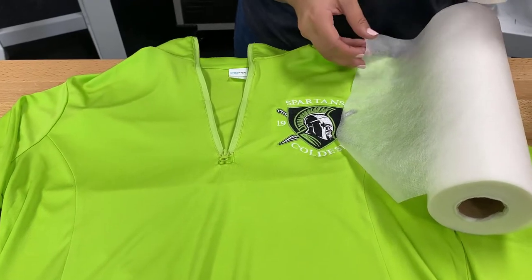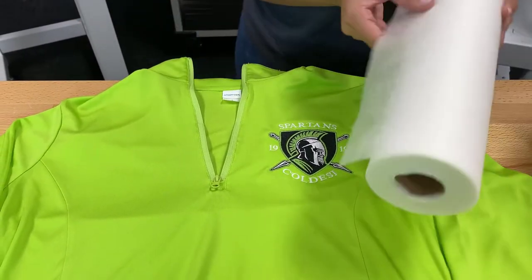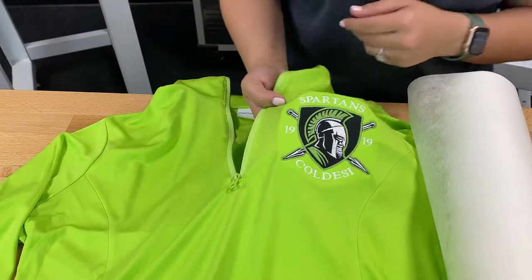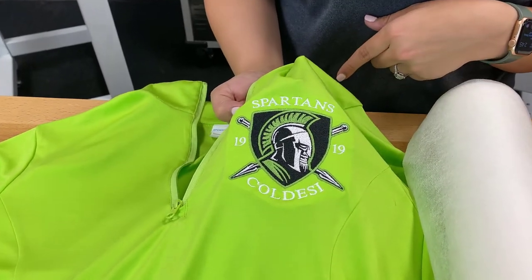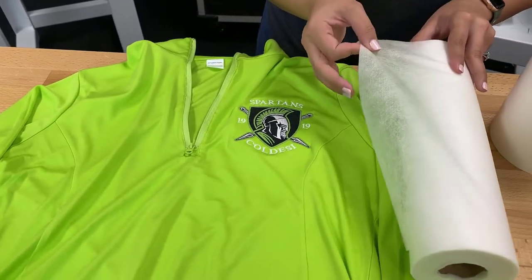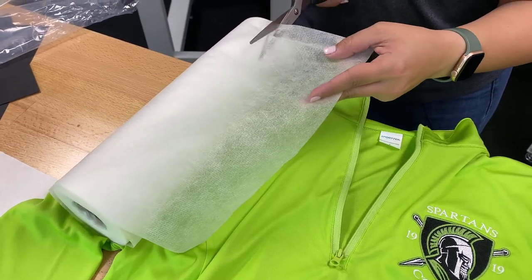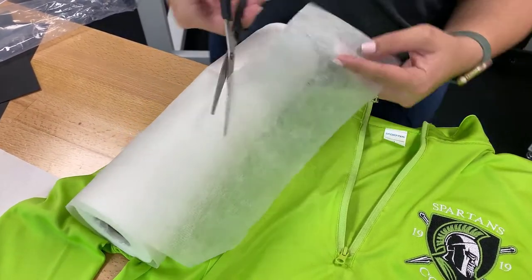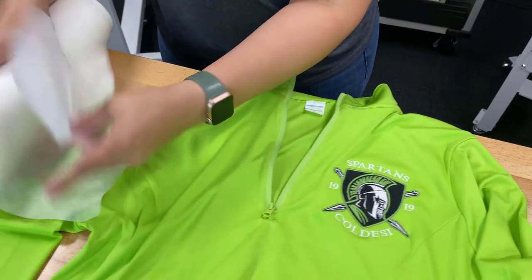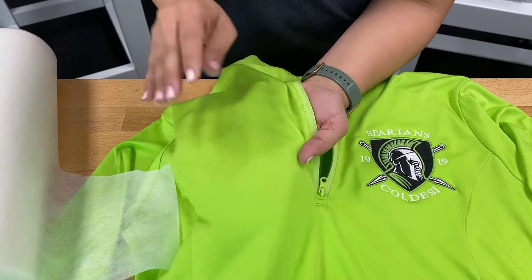One useful feature of this backing is that it does not show through. I have an example here of a garment that we really should have used the fusible mesh backing for — we actually used a cutaway backing, and you can see the backing through this material. It's also a really stretchy material, so the fusible mesh would have helped secure the stretch. I'll cut a little bit of this away to show you — if you need more stabilization you can always double it up and use two pieces, but as you can see, you literally cannot see it behind the material at all.